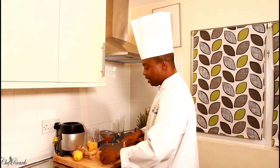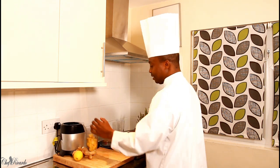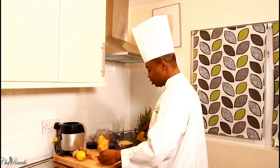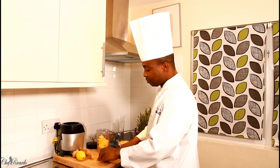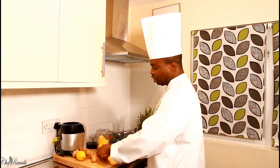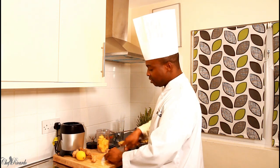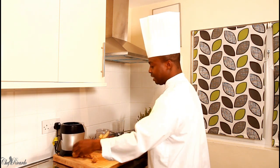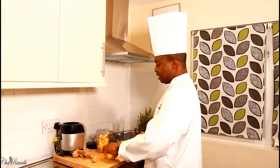I'm going to be using my Ninja blender right here. I've also got some fresh ginger — I'm going to cut off a lovely little piece of ginger and cut it up really finely, then pop it straight inside of the Ninja blender just like that.